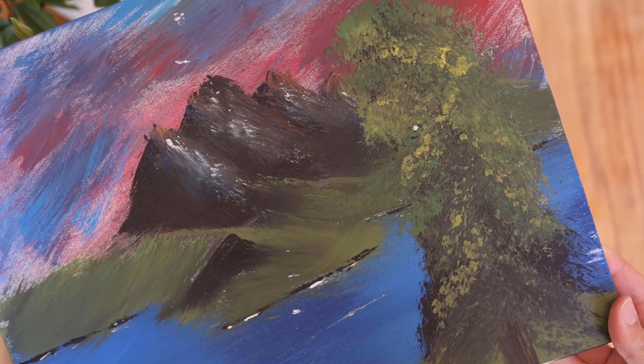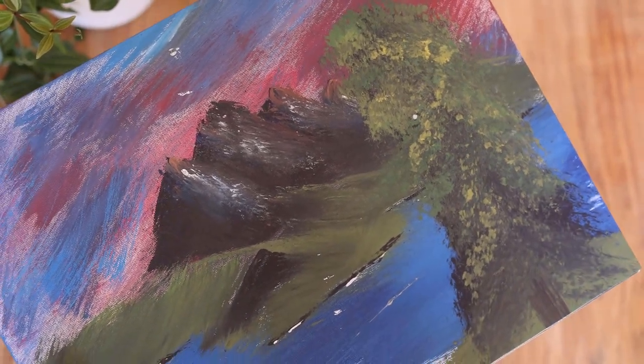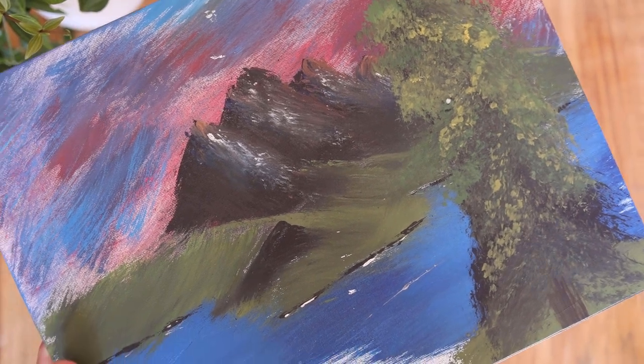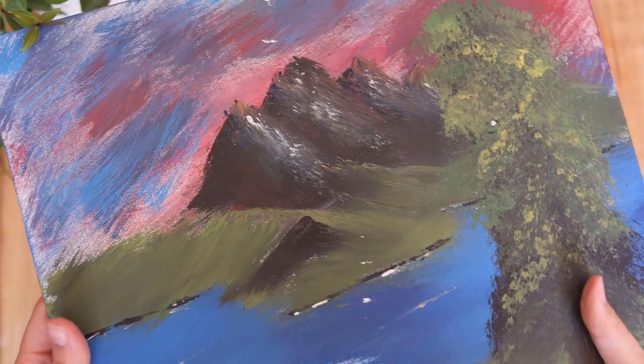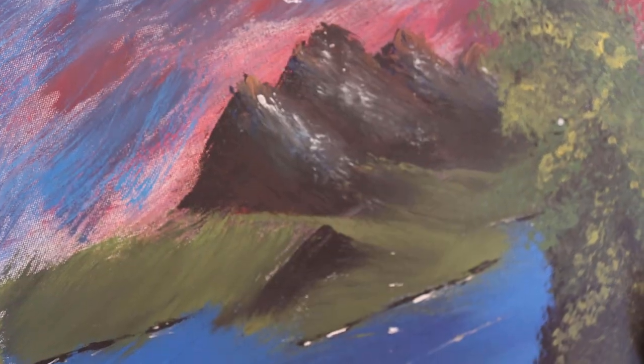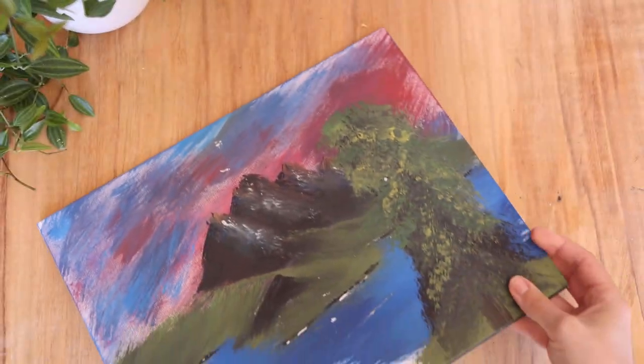We hosted a youth event where we all painted a Bob Ross painting, specifically Mountain View. And I am actually fairly impressed because he's never painted before. Look at those mountains — aren't they pretty good? I was actually really proud of him that he did it because he's not into art at all.